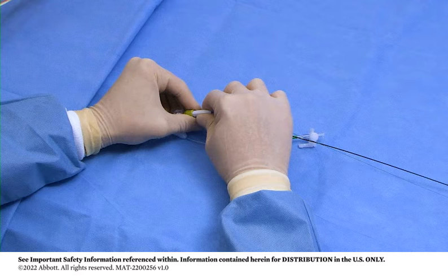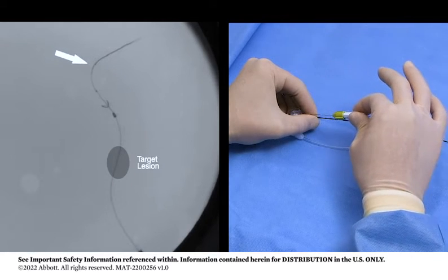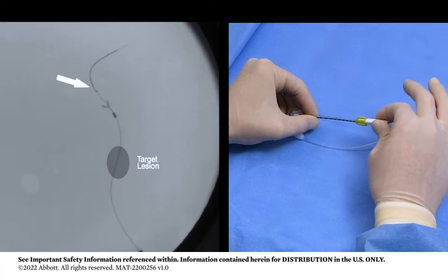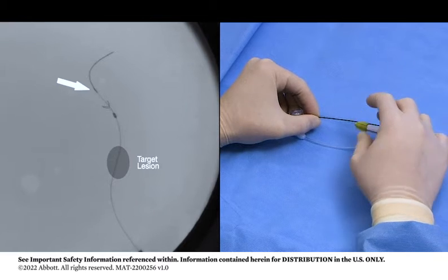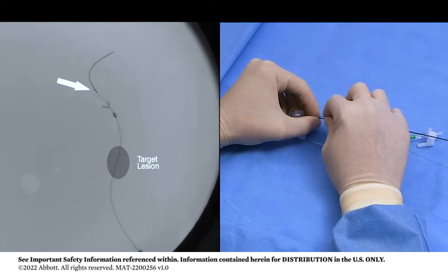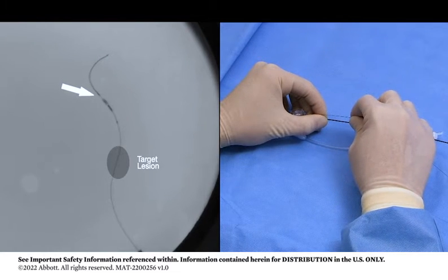Grip the retrieval catheter shaft close to the rotating hemostatic valve to hold the catheter position steady. Use the torque device provided. Grip and retract the bare wire until the proximal radiopaque section of the wire meets the distal end of the filtration element. Continue to retract the bare wire until the filtration element is fully enclosed in the radiopaque expandable tip of the retrieval catheter.